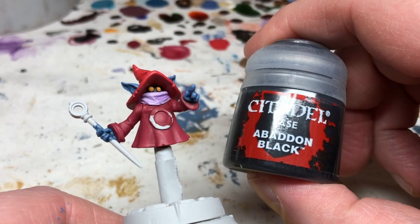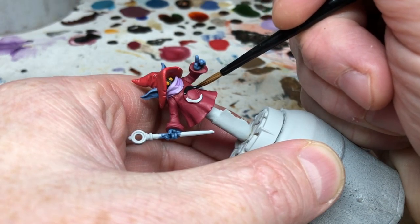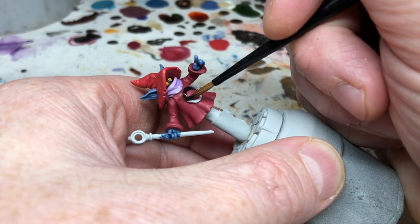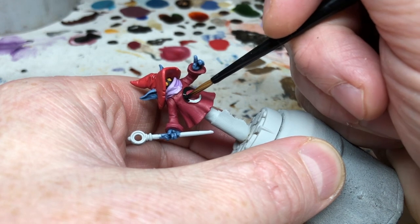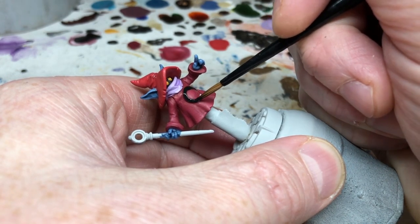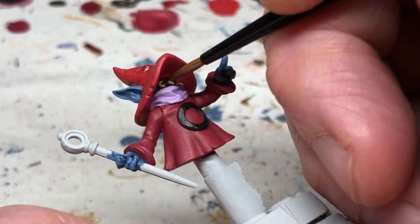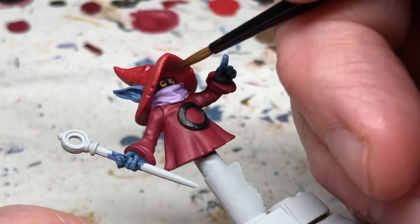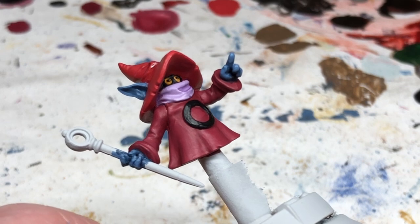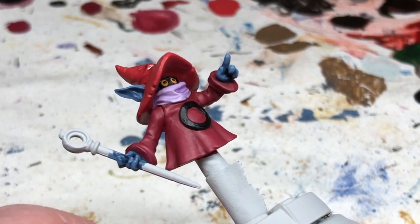Then we switch to Abaddon Black, thinned down, and carefully paint the O on Orko's chest. We need to be really careful here, otherwise we are going to have to mix up the color for Orko's coat again to tidy up any over-painted areas. We are also going to use Abaddon Black to very carefully dot in Orko's pupils. Fortunately these are sculpted on the miniature, so it's not too difficult to hit them with the paint without splodging it everywhere else.